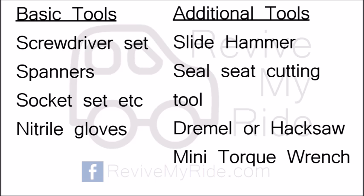I actually bought a slide hammer and a seat cutting tool to perform this job. I'll include details of both tools — where I got them, part numbers, prices, etc. — in the description below. I bought them from Amazon. I'm not affiliated with them at all; the only reason I'm recommending them is because I found them cost-effective and they did the job I needed them to do.